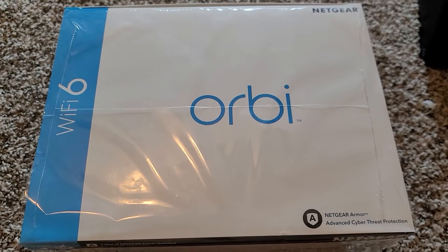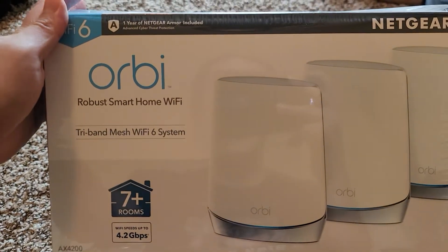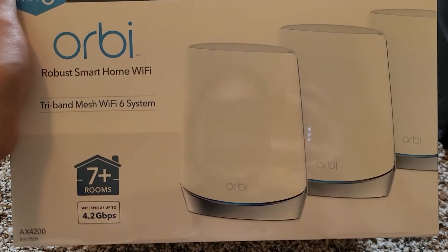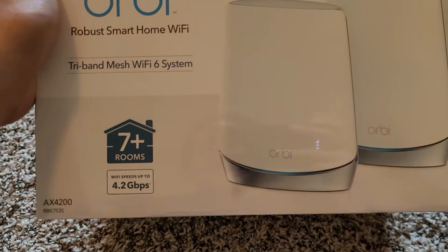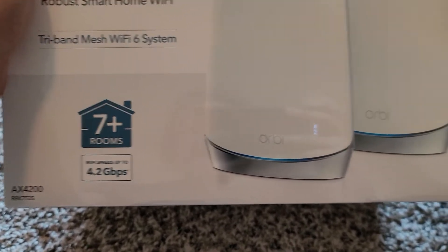I'm going to be unboxing this Orbi Wi-Fi 6. So this is the Orbi tri-band mesh Wi-Fi 6 system — 7 plus rooms, Wi-Fi speeds up to 4.2 gigabits per second. The model number is AX4200RBK753S.